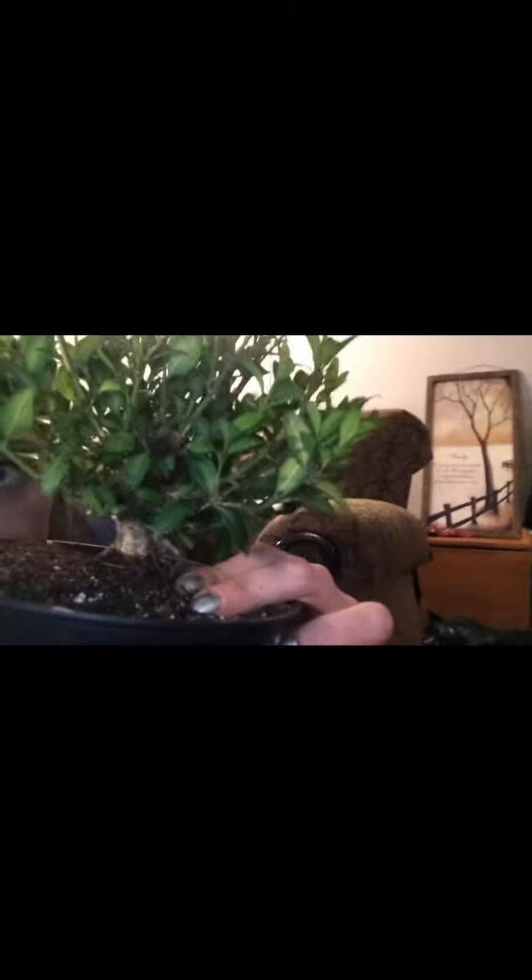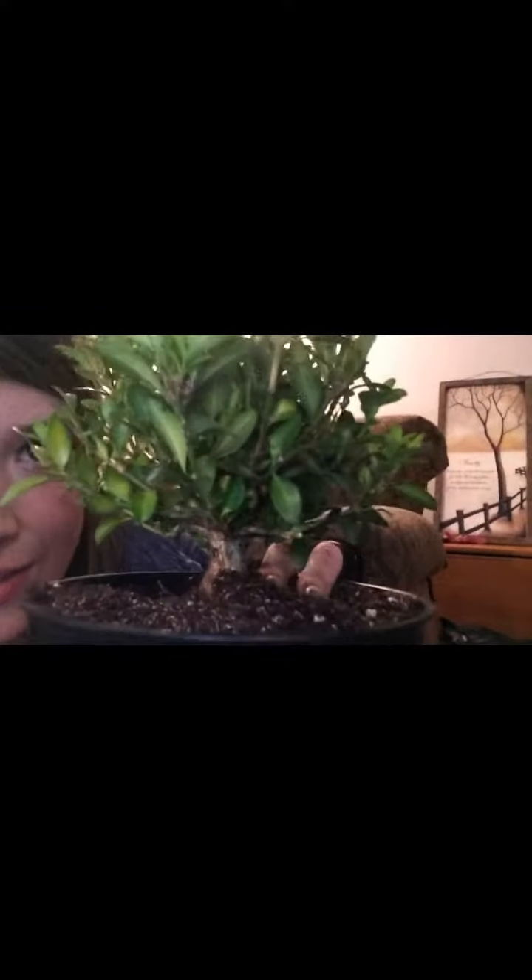We're gonna give it a good watering and within a month or so we'll give it a pruning and start to shape this little baby. Look at those beautiful roots coming up, making it look like a big old tree. I certainly think it's a beautiful specimen and a great addition to my collection. Please follow along, because it's going to be with us for years to come — I'll show you how to prune and wire it when the time comes. Thanks guys, please like, subscribe, share, and leave comments. Have a great day!